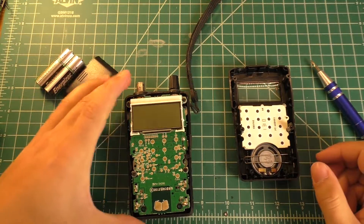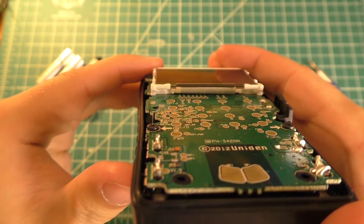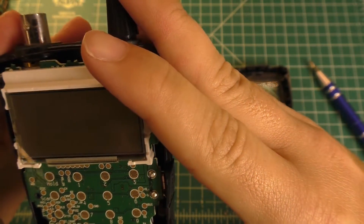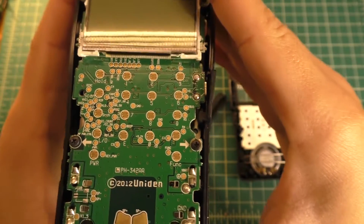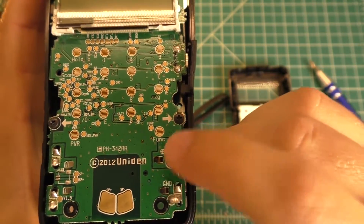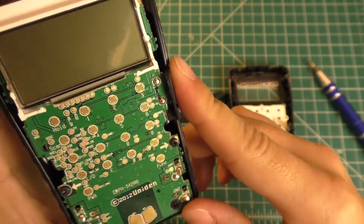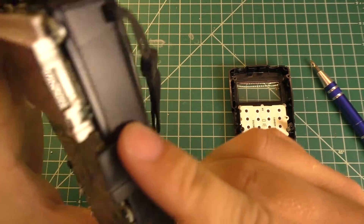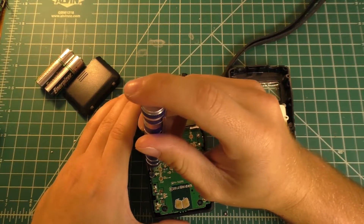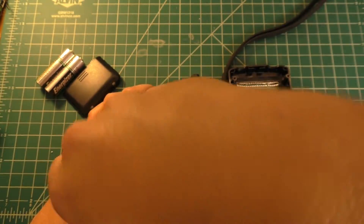The first thing I notice is that the LCD doesn't have a zebra strip on it — it's one of these hot bar attachment type things, so I'm not entirely sure I'll be able to do much to it. There's nothing on this side of the circuit board besides the contacts for the switches and the battery holder contacts. All the screws I've pulled out have been the same, which is nice from a reassembly standpoint.